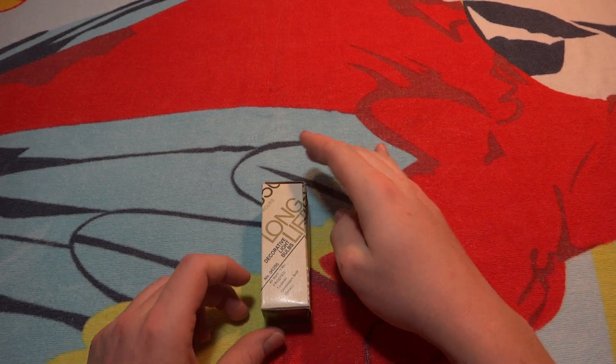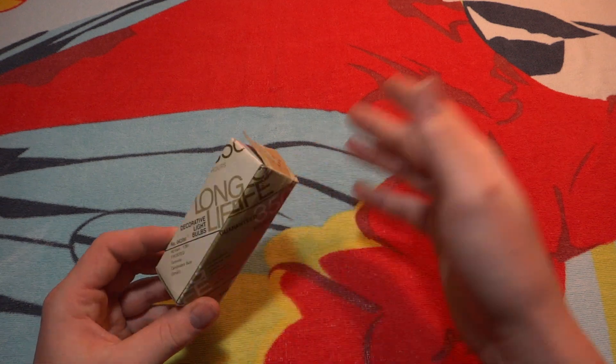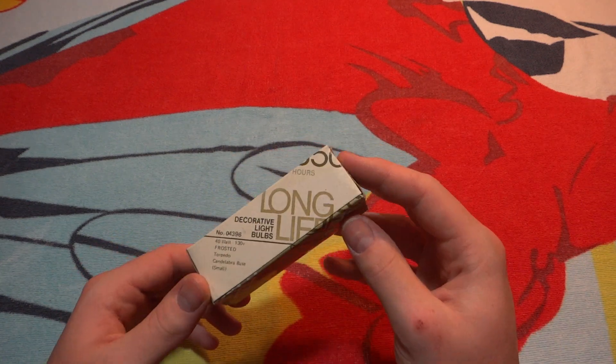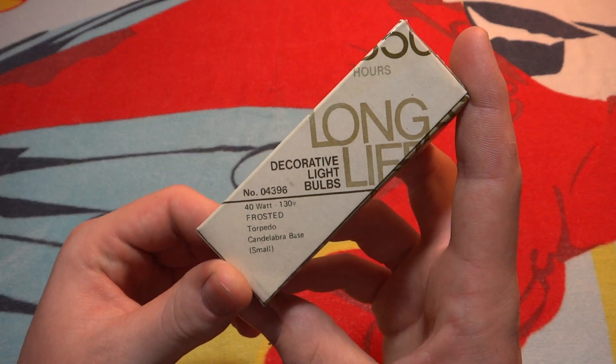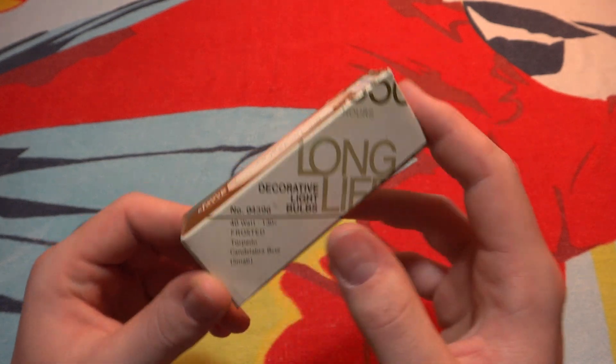Hello everybody, today I'm going to show you this — I'm going to call it 'Guaranteed' because there's no real company name on it — but anyway, Guaranteed long life decorative light bulbs, 40 watt, 130 volt, frost torpedo, candelabra base.